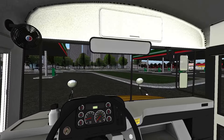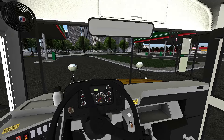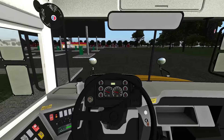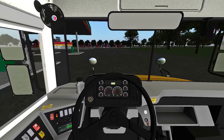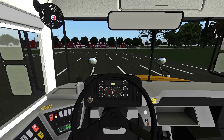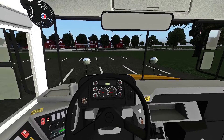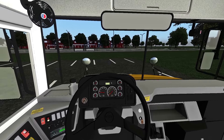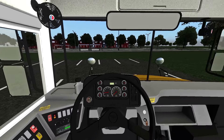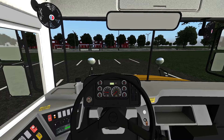Student stop. 200 feet from the stop, I will activate my amber overhead warning lights. I'll be checking traffic as I slow down. Go ahead and pull the parking brake, put it in neutral. I will switch over to my reds, check traffic again, and I will open the door and let the students on and give them the signal to cross.